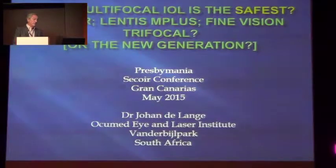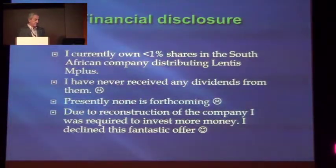Today my talk is about the multifocal which is the safest. This is a practical talk. The idea is to say, look, you've got all the academic stuff — I want to tell you what happens where the wheels hit the road, where we put it in practice and see if it's good. Financial disclosure: I've only won less than 1% shares in the South African company distributing the Lentis M+. Never got any dividends from it. They're not going to pay me anything. They asked me to invest more money and I said sorry, no, not interested.